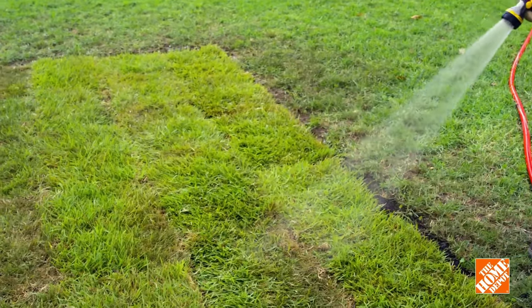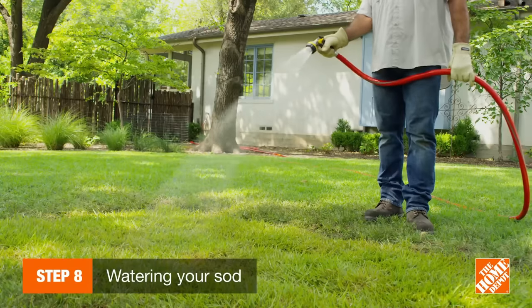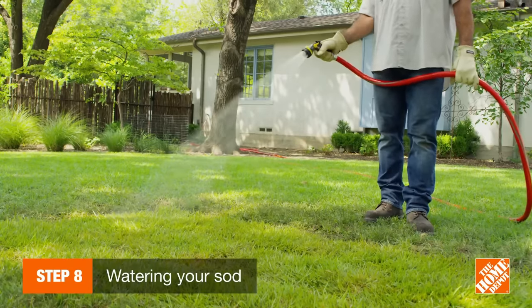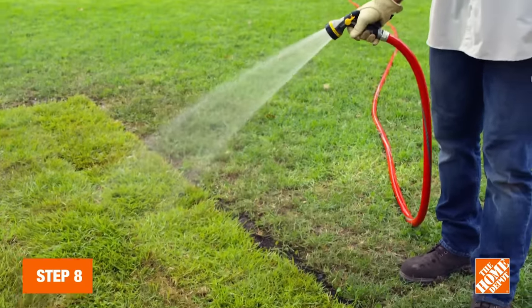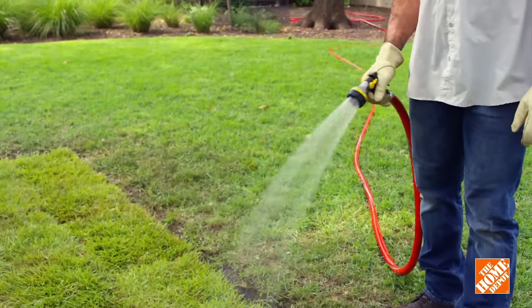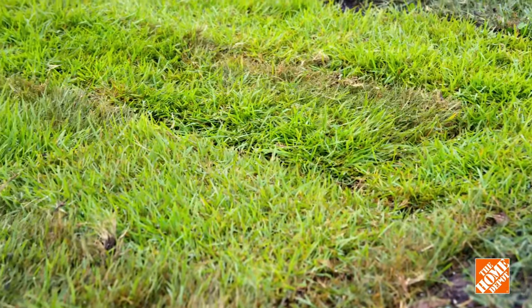During the first week, water sod three times a day, but cut back if mushrooms sprout, which can happen if you water after the sun has gone down. After that, begin tapering off to just twice a week, giving it an inch of water depending on weather.